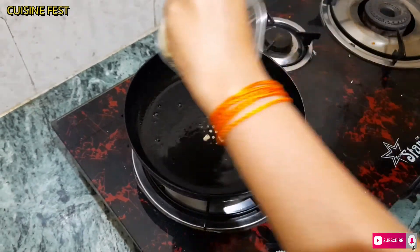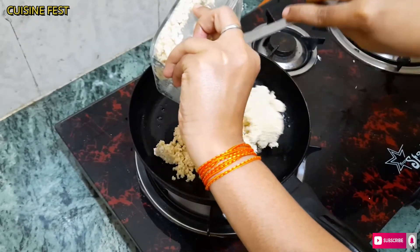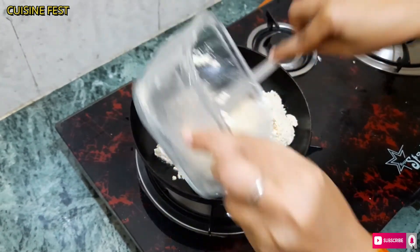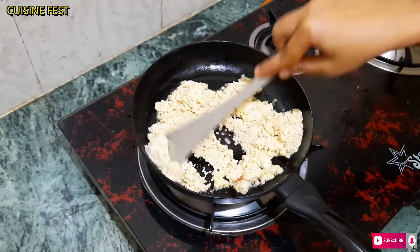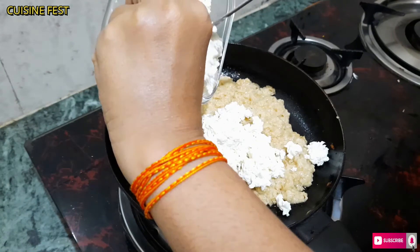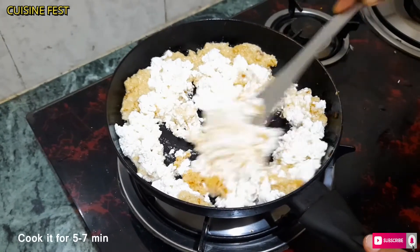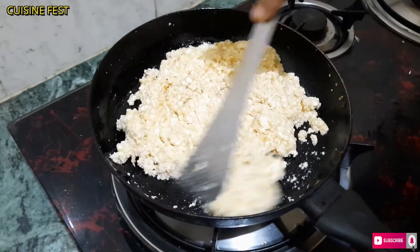Now add the mixture to the pan. After adding it, we will cook for 1-2 minutes until it is cooked. We will mix the mixture for 5-7 minutes until the mixture is fully cooked. This mixture is now ready after about 7 minutes.